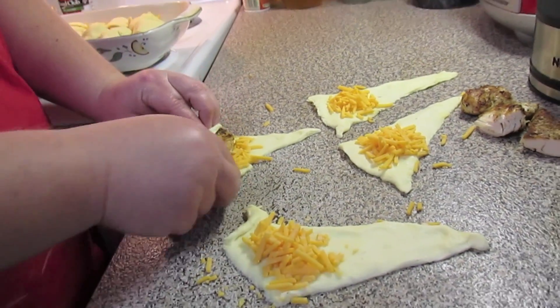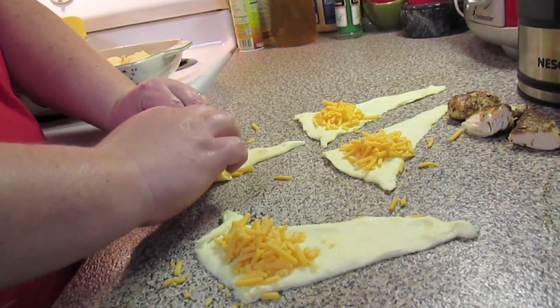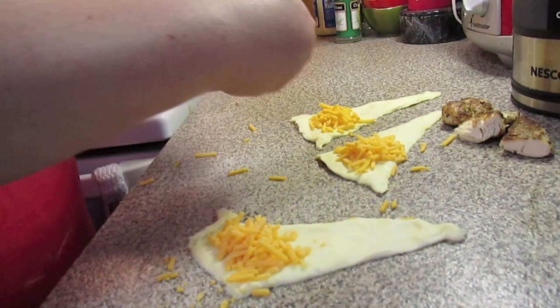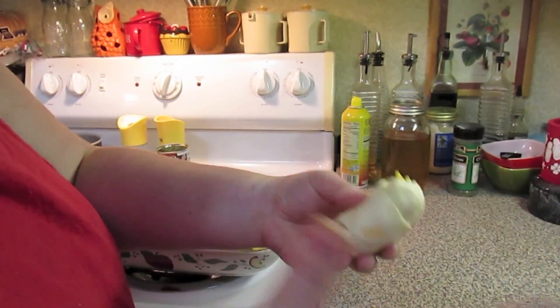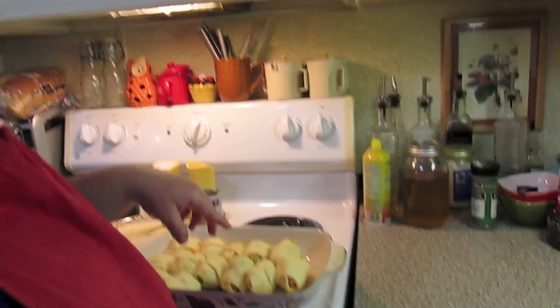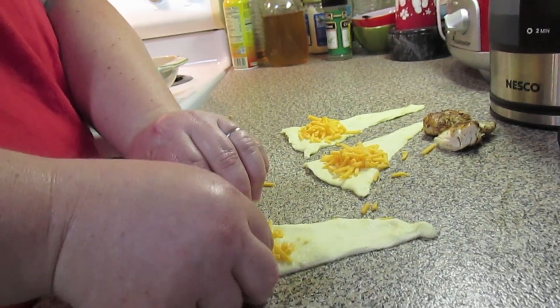Then you're going to fold up the little ends a little bit, and then you're just going to roll up your dough. You're going to put it in a greased 9 by 13 baking dish. Let me show you what you're going to do again — you're just going to put your chicken and fold up the little corners.